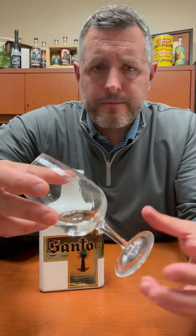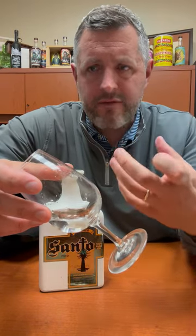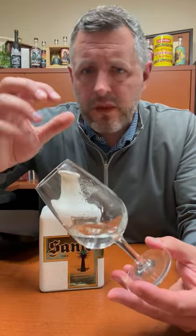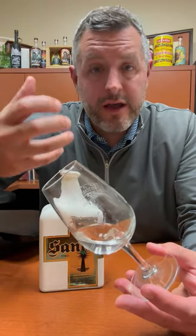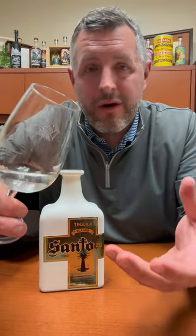On the palate, there's a nice little zip of lime, then agave earthiness, then spice, and it finishes with this cinnamon, pepper, lime, spicy note. Just that freshness of agave on the mid-palate that pushes the spice through to the finish is what you're really looking for in a fresh additive-free tequila — and that's what Santo delivers, at a fantastic price. Cheers.